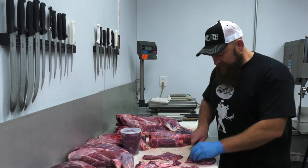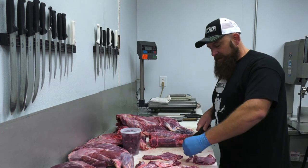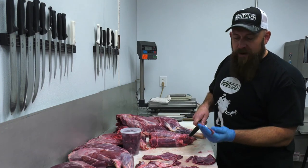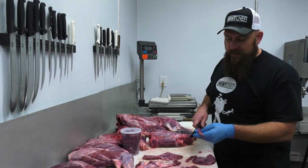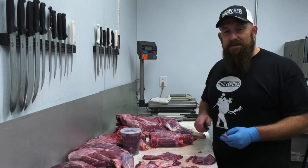We're going to finish up the flank, cut it into thin strips across the grain, then marinate these, put them in the sauté pan, and make some great tasting venison lettuce wraps.